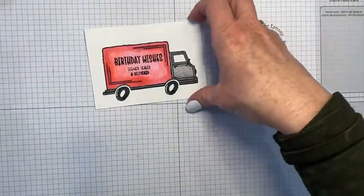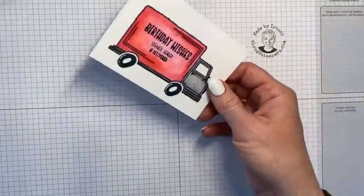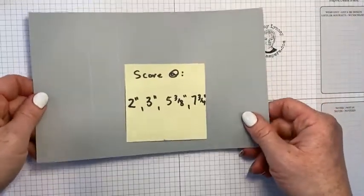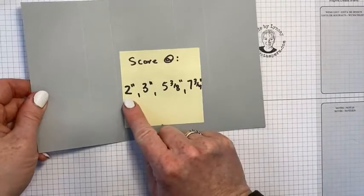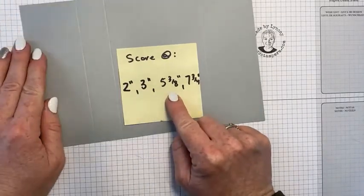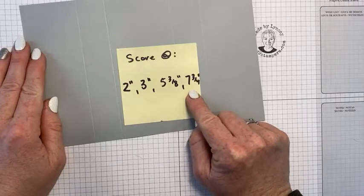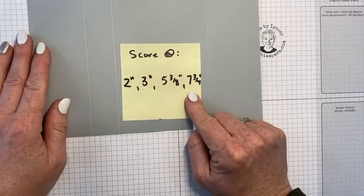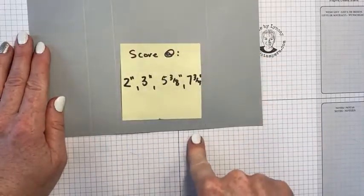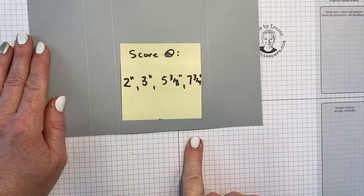To complete this card, we're doing a fancy fold card, and I've already done some scoring. I've pre-scored this at two inches, three inches, five and three-eighths, and seven and three-quarter inches. Go ahead and screenshot that so you have those dimensions ready for the next step.